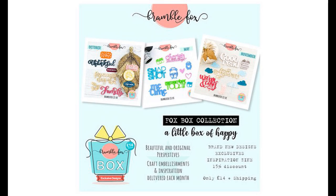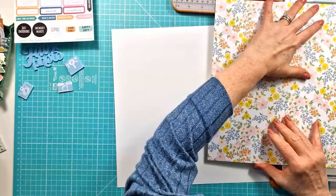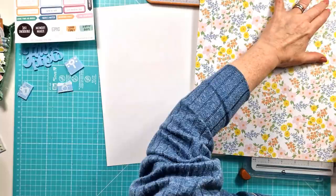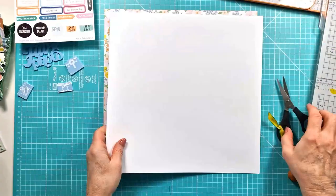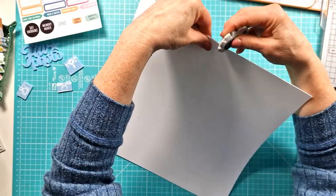Hi everyone, this is Kiri with another layout for Bramble Fox. I am using the fabulous May Fox box and this is the first layer I've made with it. I have a number of the perspectives — there's the fave photo up on the left in a lovely pale blue that I'm going to use for my title, and three lovely etched camera perspectives in matching pale blue, plus the paper snips number 25 which I'm going to add to the layer as well.